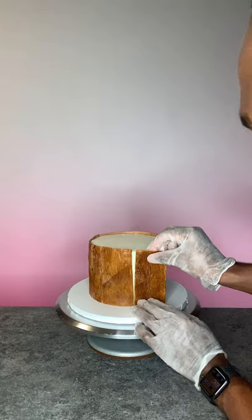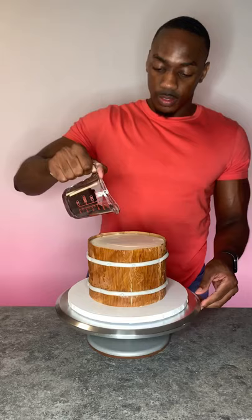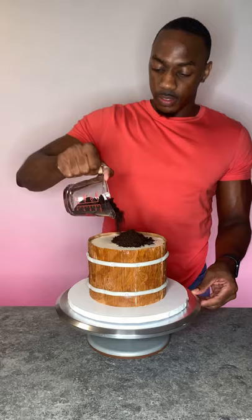Now I'm adding the metal bands and this is just silver fondant, then I used a round piping tip to give the illusion of nails. This is just crushed Oreos that I'm using for the soil.